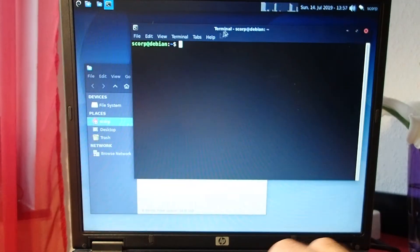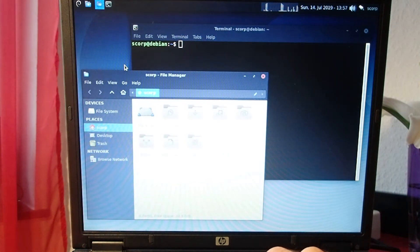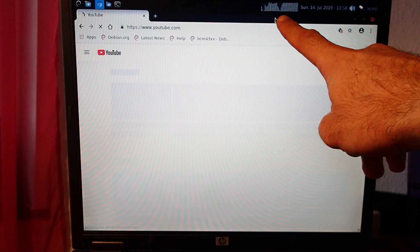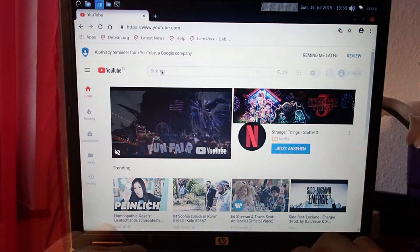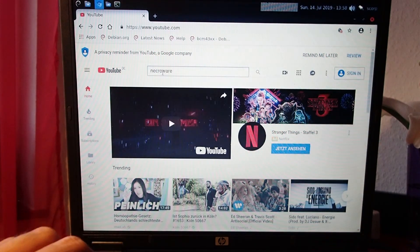However, the CPU is definitely a bottleneck. Using more demanding applications brings the CPU clearly to its limit. YouTube is a good example where the CPU is struggling a lot — keep an eye on the CPU graph on the panel, it is almost always at 100%. This is somehow understandable, because this is a 14-year-old CPU with a single core at 1.4 GHz.